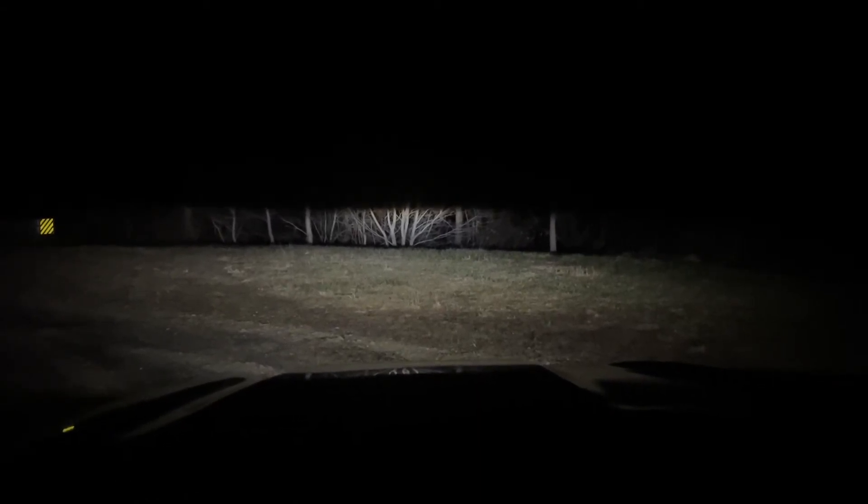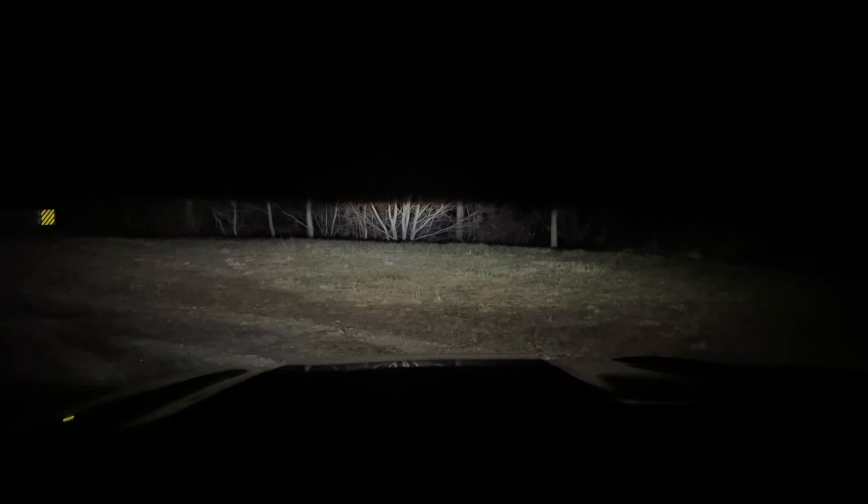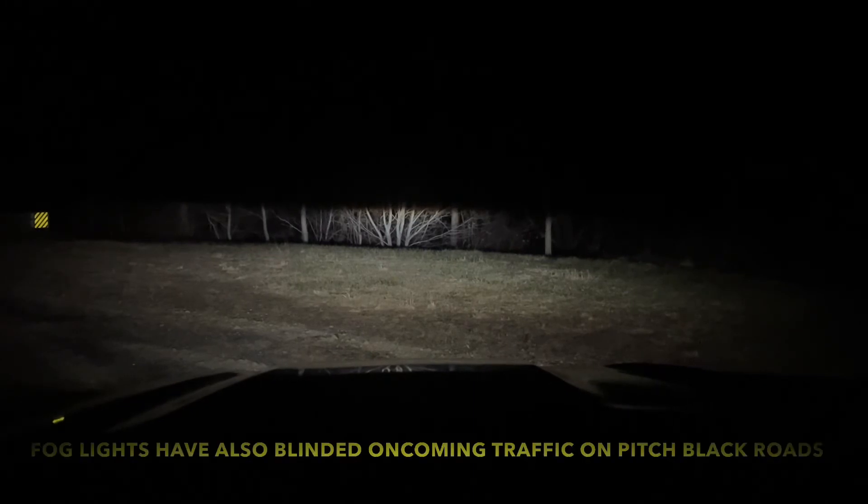But if you turn your turn signal stock towards you, you dull the intensity. You'll probably have to do this if you're on a really dark road, because even with these so-called low beams, they're still pretty strong and they tend to blind oncoming traffic.